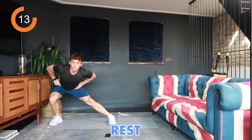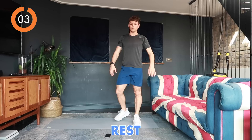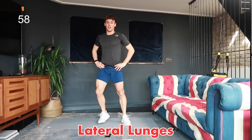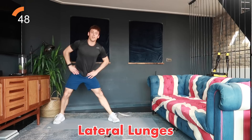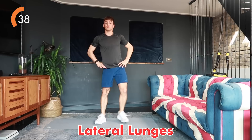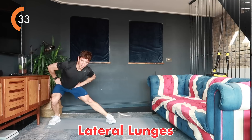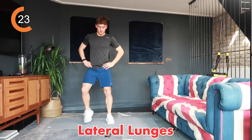Next are lateral lunges — lunge to one side then the other, keeping feet in line and sitting your bum back. You might feel a stretch through your inner thigh — that's normal. Three, two, one, 40 seconds, alternating lateral lunges. Remember to breathe — the legs are the biggest muscles so you're burning the most calories. Get enough oxygen in. Less than 10 seconds to go.